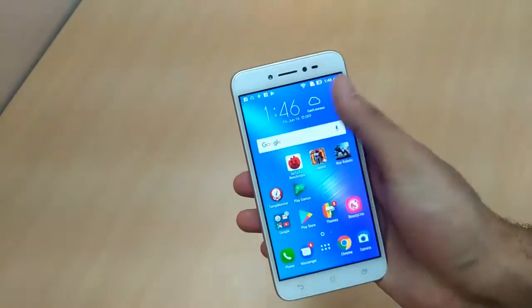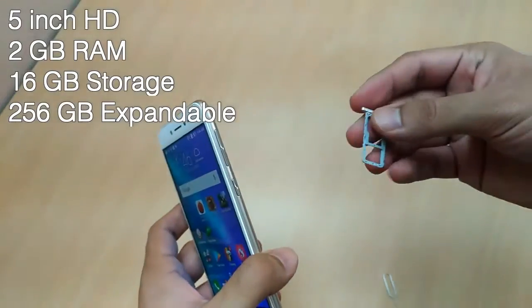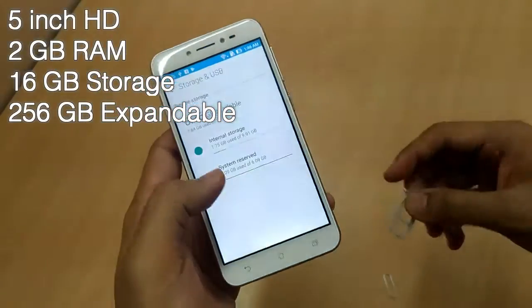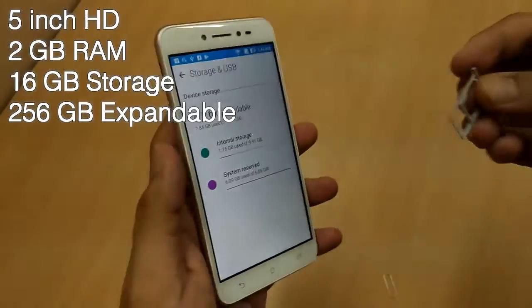I'm personally a fan of 5-inch devices because they can be used using a single hand, and this phone fulfills that aspect. If you want to expand the storage space, the phone has only 16GB of internal storage space, out of which I've installed some apps and you can see already only 8GB is free.